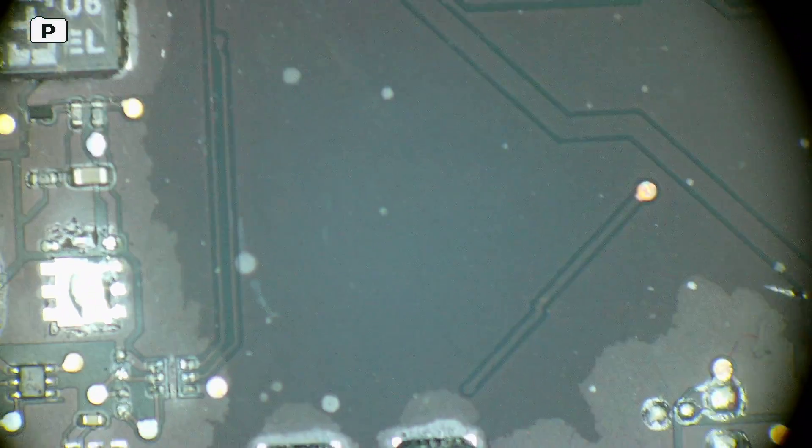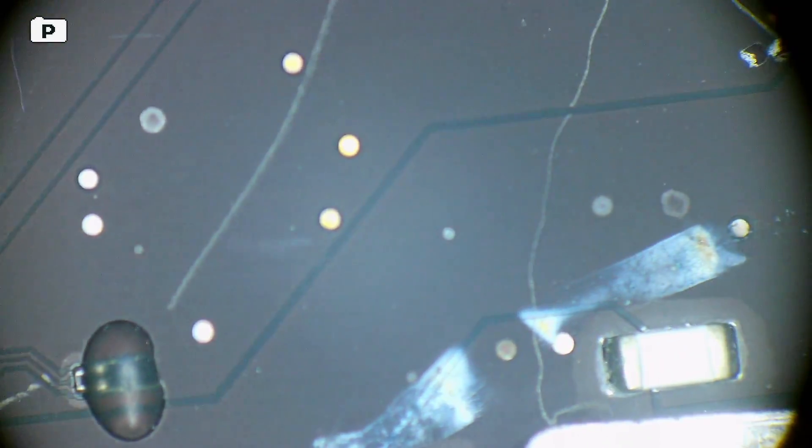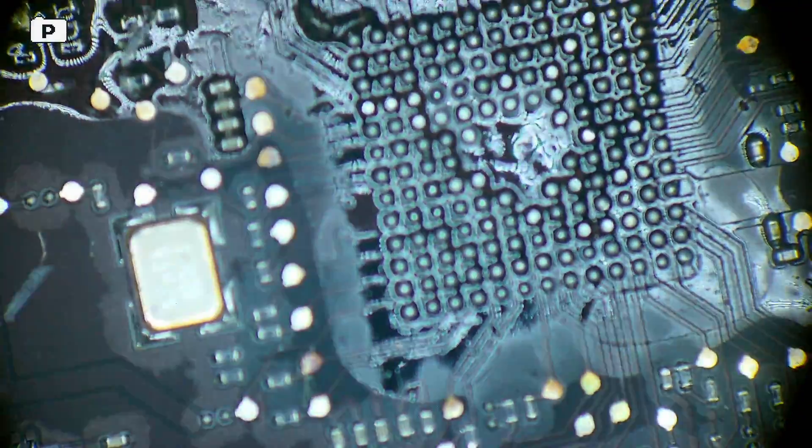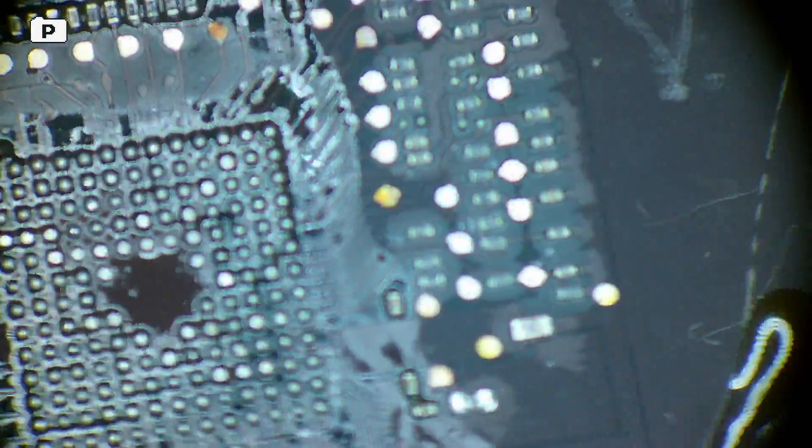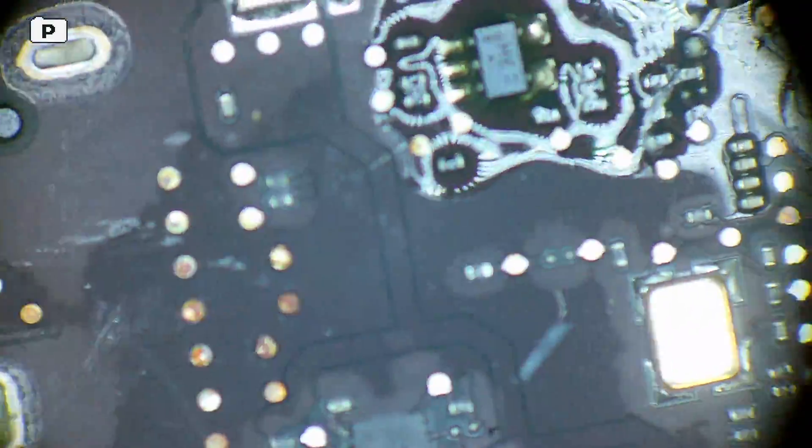Let me run through the actual process. So there's a lot of flux here around these areas, there's a bit of a watermark here, SMCs obviously removed, and a lot of old flux — months old burnt flux. I'm going to get rid of all that with the ultrasonic cleaner.